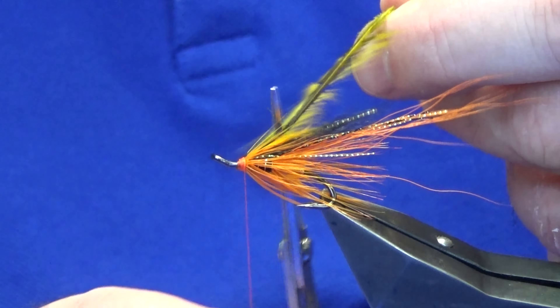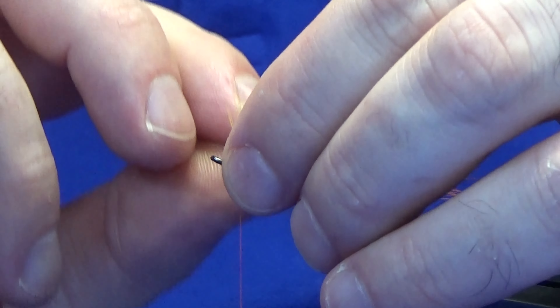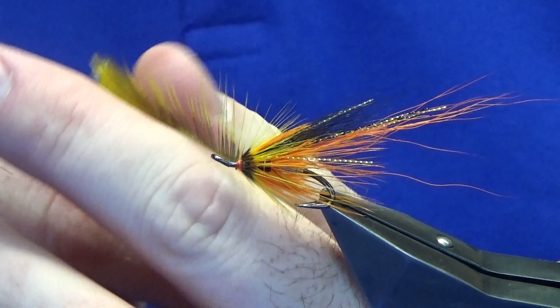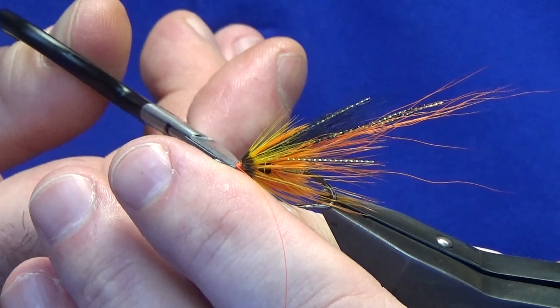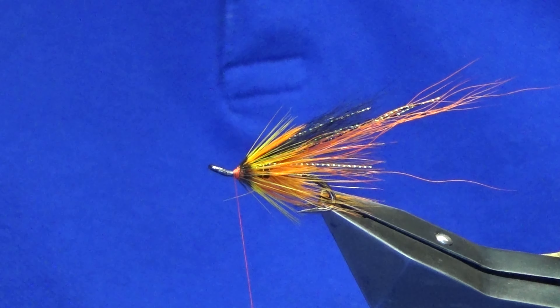Break away the tip using my scissors to force back the hackle fibres while they're on the stem. Take two turns, catch this off, couple of turns of thread nice and tight, come in and clip that away. I'm just going to put a wee bit of wax on the thread here just for the jungle cock - just starting to get a wee bit of a slope there, makes sense to put a wee bit of wax on at this point.